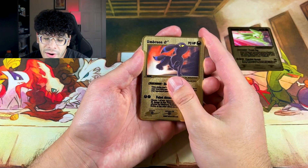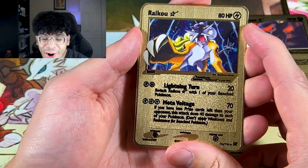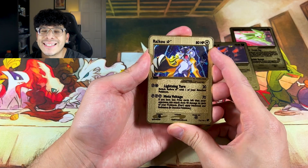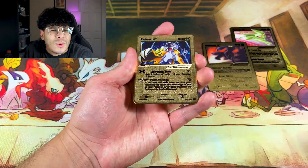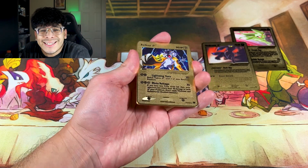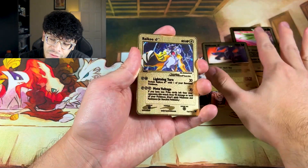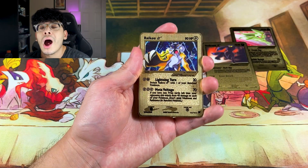After the Umbreon, we got that Raikou — that Gold Star Raikou! The legendary dogs, the legendary beasts — cats, whatever you want to call them, people say either or, I just go with the flow. Check out that Raikou. I definitely still think the Umbreon and Espeon are better than the Raikou, unless you're a die-hard Raikou fan.